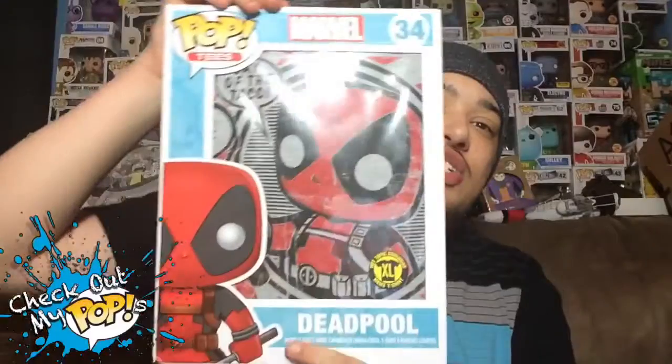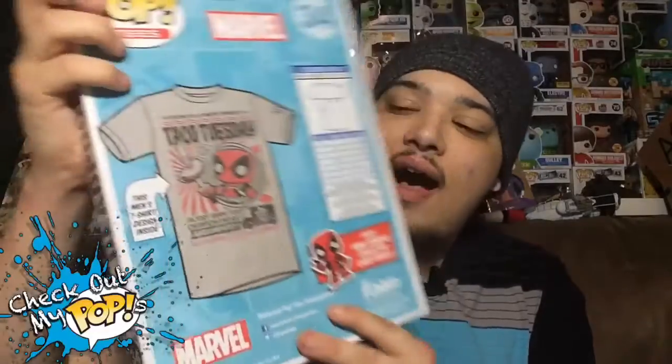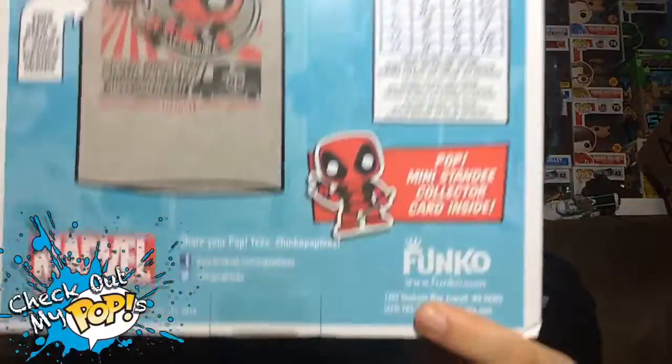Anyways, let's get into this package and see what's inside. Before we open it up, let's first take a look at the package. Here's the front, here's the side — nothing to see there — and here's the back, which says 'Pop mini standee collector card inside.' That's going to be awesome.